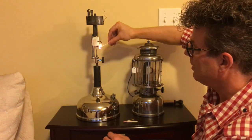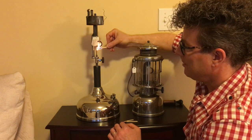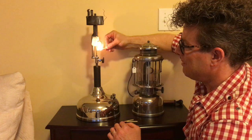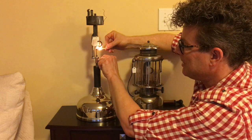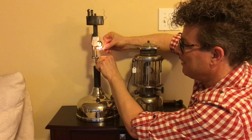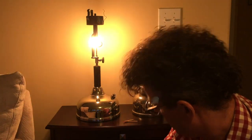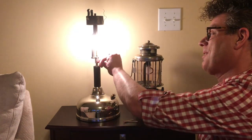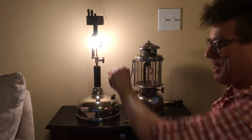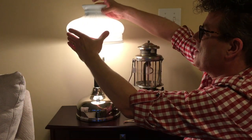Light the match and hold it under the loop here. It takes about 10, maybe 15 seconds — basically just about the time it's going to burn your finger. That's when it's time to open the valve. See that? It went poof for just a second, but now it's running beautifully. We didn't have to worry about a flare up or anything like that. Let's put the shade on — ready to go for the evening in the family room.